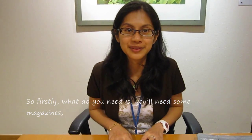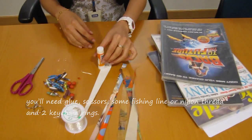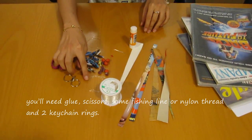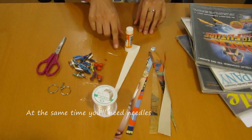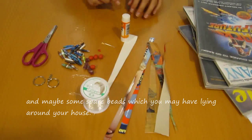So firstly, what you need is some magazines, glue, scissors, some fishing line or nylon thread, and two keychain rings. At the same time you need needles and maybe some spare beads which you have lying around your house.